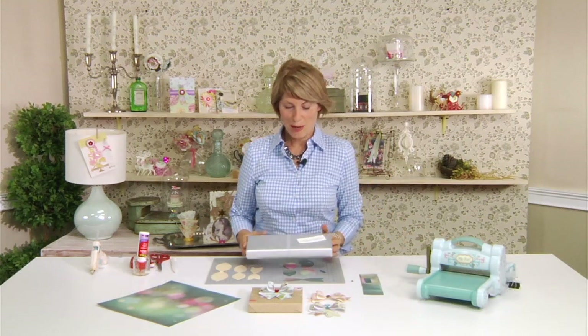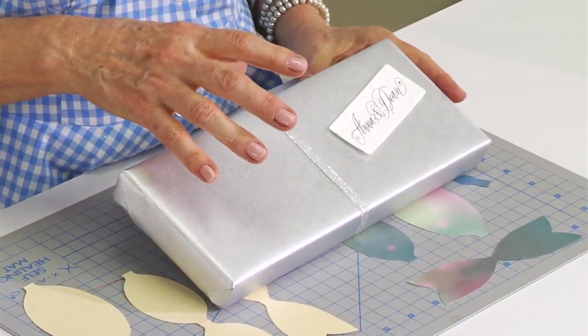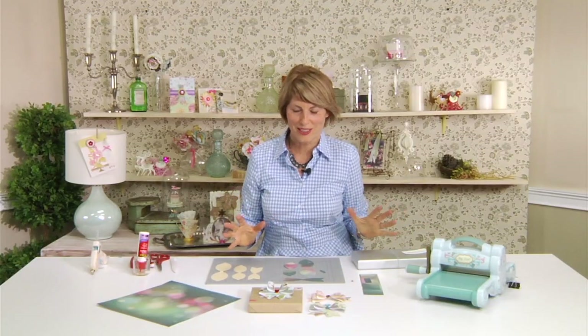Hi, I'm Brenda Walton and I love wrapping gifts. My friends are getting married soon and I'm wrapping a wedding gift for them. I'd really like to make a special embellishment for their gift, but something that's really quick and easy because I don't have a lot of time.